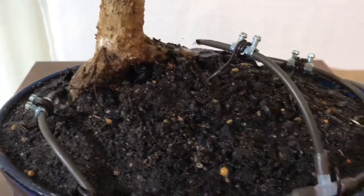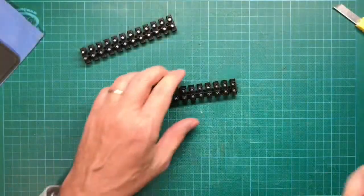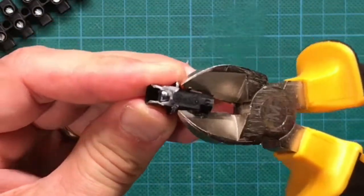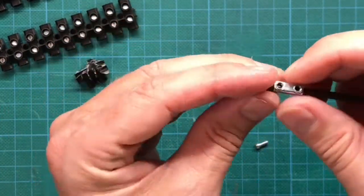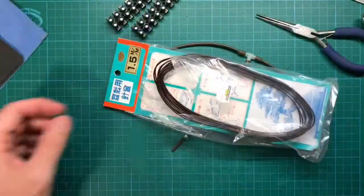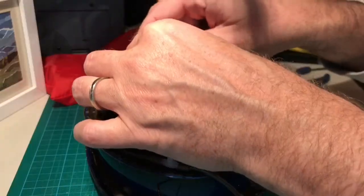One unique feature is the drip irrigation system. It allows an easy regulation of the water flow. The drip irrigation system is made out of socket terminal strips that are taken apart. Fix the tubing with the screws. Cut some wire to the desired length, then wrap it around the terminal socket strip and you're ready to place it into the soil.